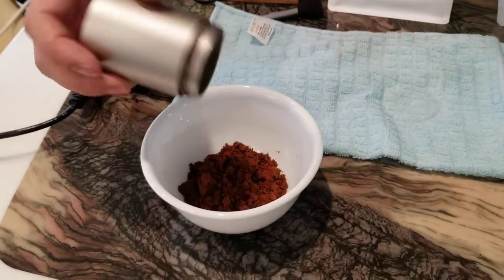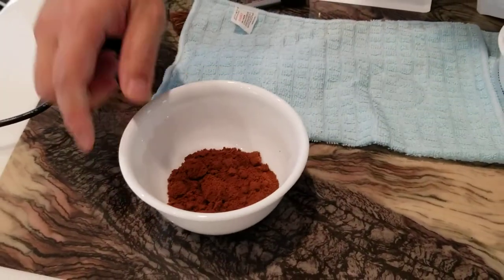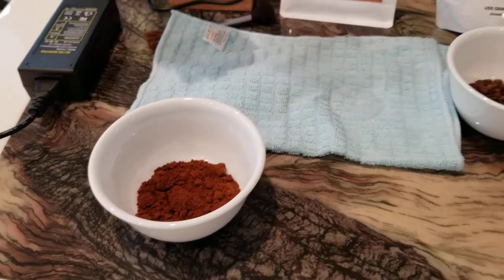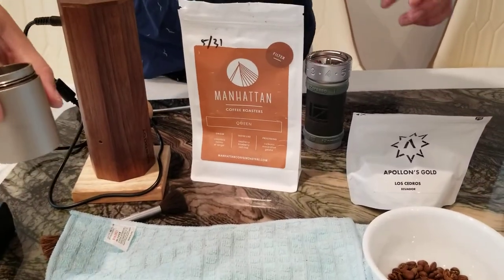Those are the espresso grind results, and you can see it came out. For Manhattan, at least for this particular bag, it's not as light roast.